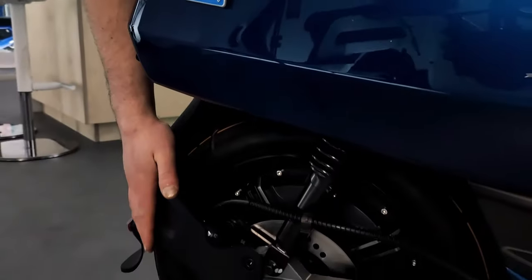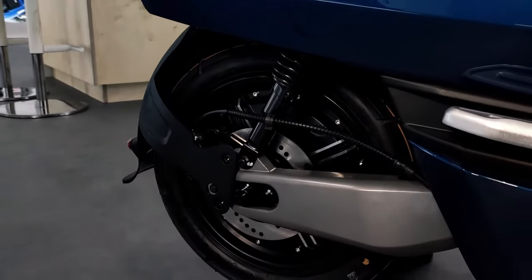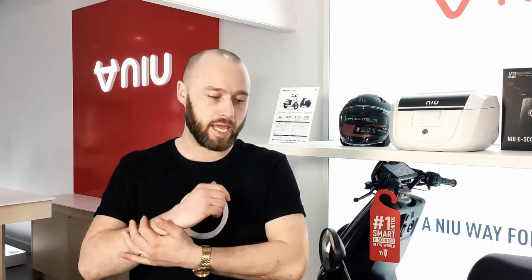The motor is located in the rear wheel — it's a Bosch motor. It's a 1500 watt motor with a maximum output at full acceleration of 2.4 kilowatts. So although it's homologated like a 50cc moped, the acceleration is very different because you're going to get full acceleration pretty much instantly, without the lag or delay you would get from a normal petrol moped.